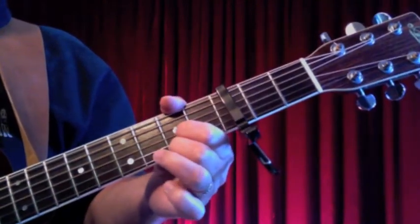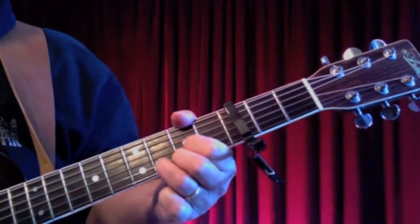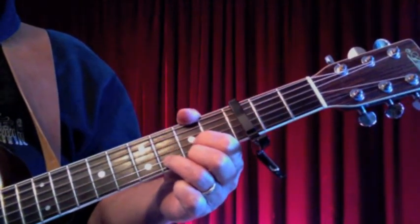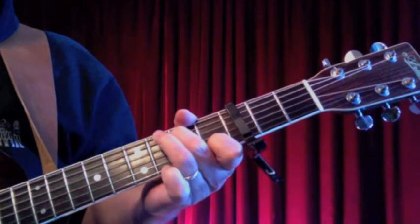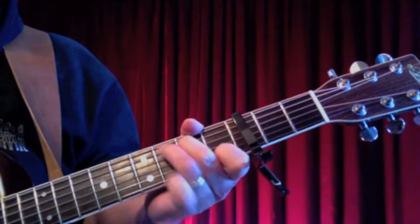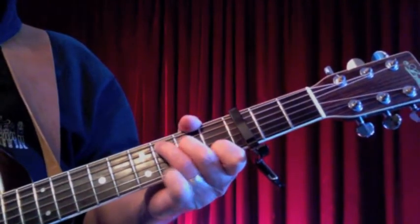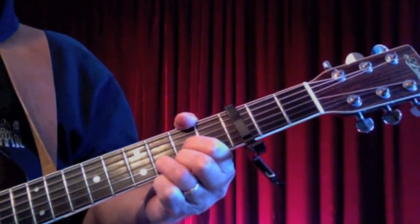Putting the two together. I would suggest we probably play that twice, so the intro would go something like this — 'If I were a carpenter, you were a lady' — and there's your intro.